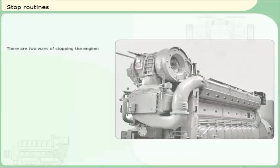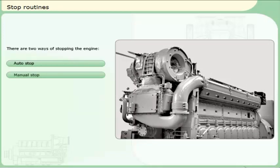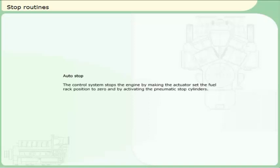There are two ways of stopping the engine. Auto stop: the control system stops the engine by making the actuator set the fuel rack position to zero and by activating the pneumatic stop cylinders. No valves should be manually operated and electrical switches remain in auto mode.